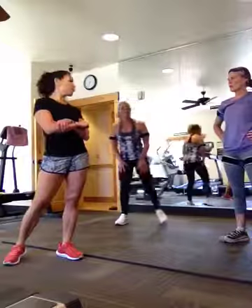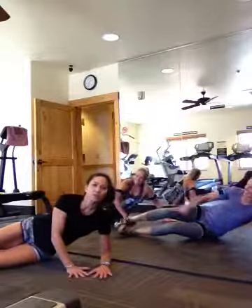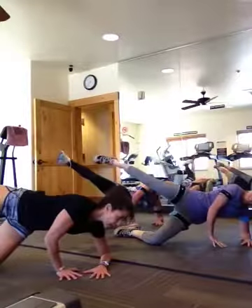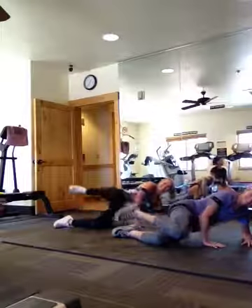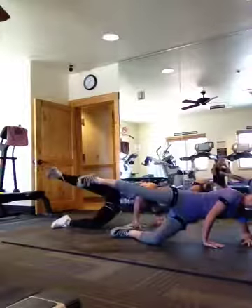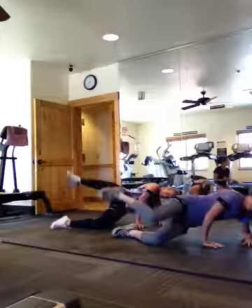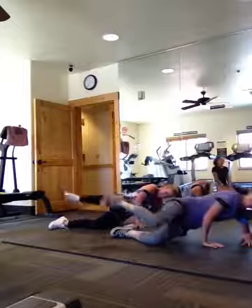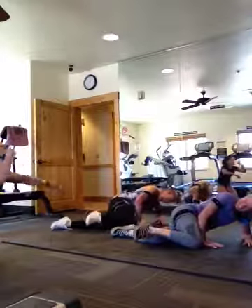The next thing we're going to do is the side booty kicks — one of my favorites. Get down on your side. Your bottom knee is bent. Elbow, hands, everything supporting. Take that top knee, drop it down, and lift everything — kick it up, and down. Two, three, four, looking good. Eight. Drop your hip down and up — dip and kick, dip and kick. 17, 23, 24, 25. Awesome.